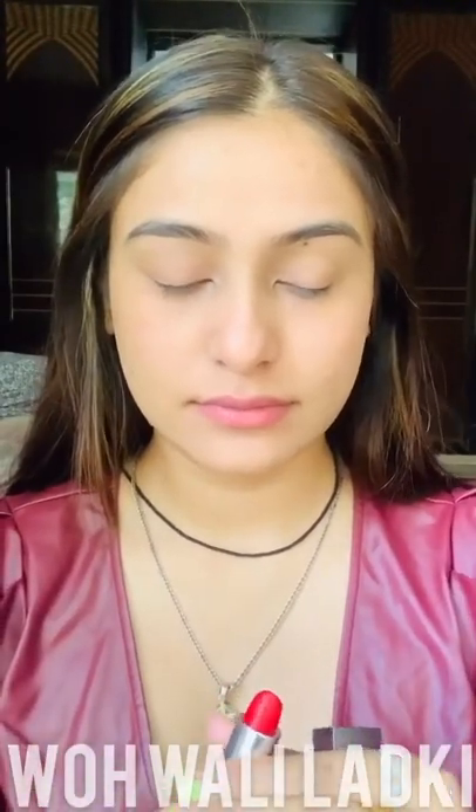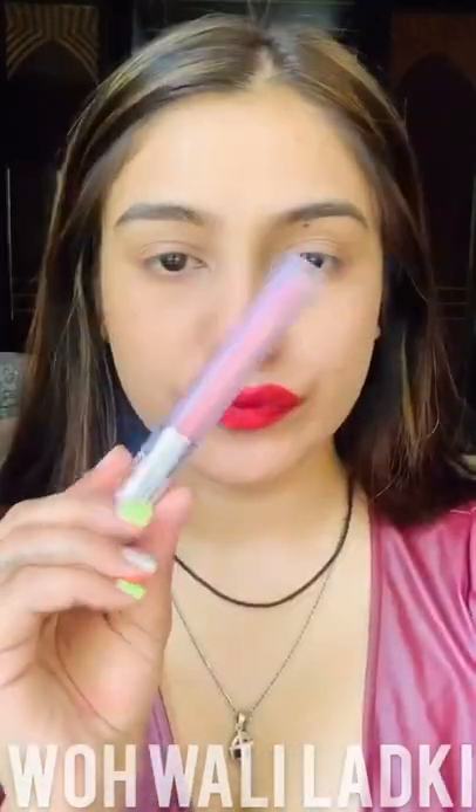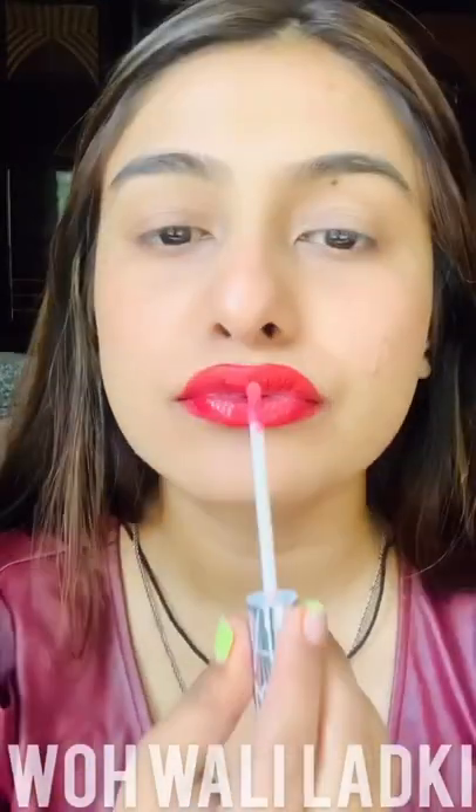I've already done my base and applied my foundation. Now I'm using this Maybelline lipstick for my lips — I'll put it in the description. You can even use any other red lipstick. The basic idea of using red is because red is a color that is very natural to a skin tone.